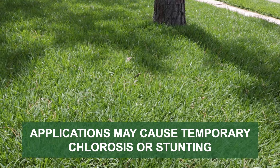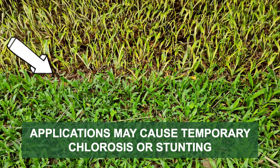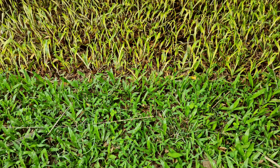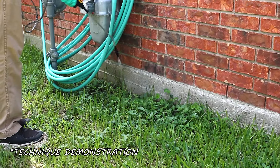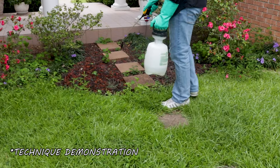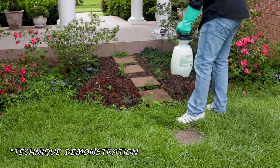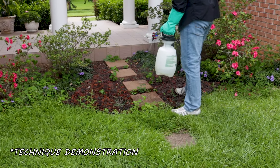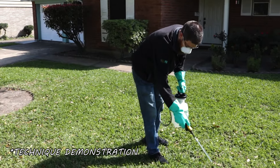Keep in mind that when making applications over St. Augustine grass, Bermuda grass, or Zoysia grass, temporary stunting or chlorosis may occur. For these smaller applications, we recommend you mix and apply your product in a handheld sprayer. Spot treat any lawn burrweed you've found during your inspection. Use a fan or cone spray pattern to ensure the leaves are fully coated, and spray the weed to the point of wet but not runoff. Be sure to spray on calm days when temperatures are not too hot and when wind speeds are low to minimize drift.